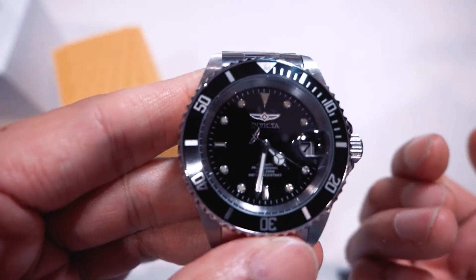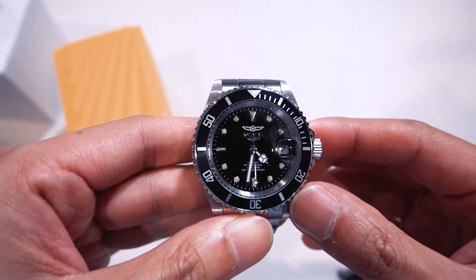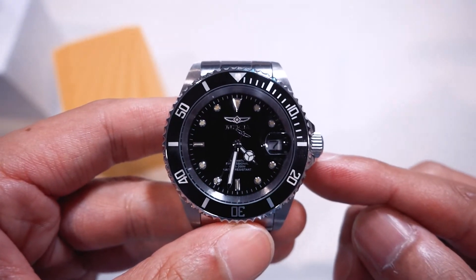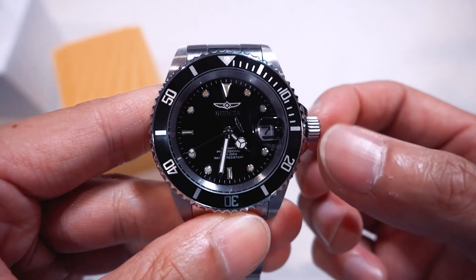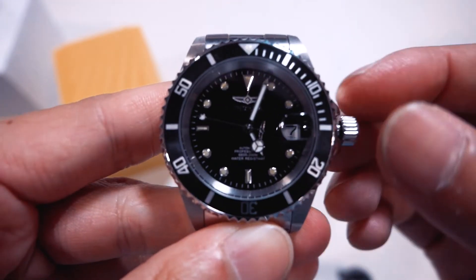It's a threaded crown — wow, okay, that just upped it a notch. For a 50-ish dollar USD watch, a threaded crown, automatic, hand wound, and hackable. Let's see if it's hackable — as you can see the second hand stops, so it is a hackable watch. First position should be date — there we go, that's the date change, it's a quick set. Second position is the hours. Hand winding is the neutral position.